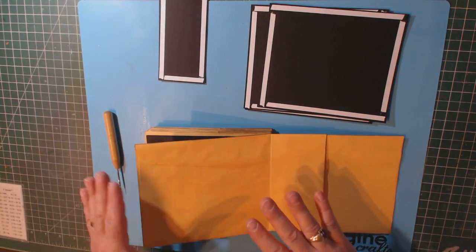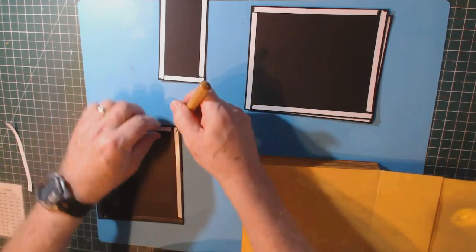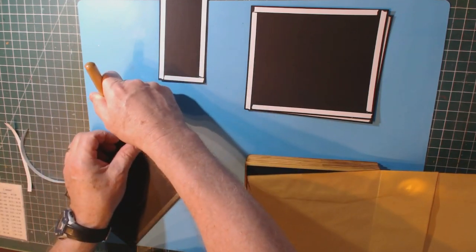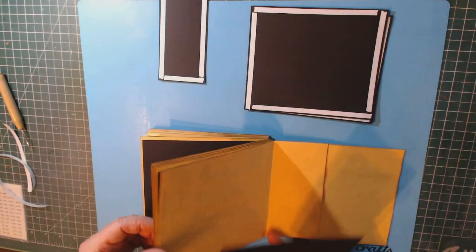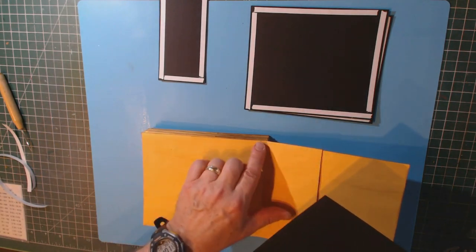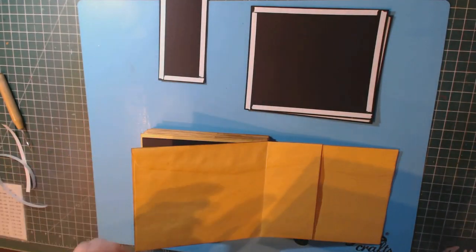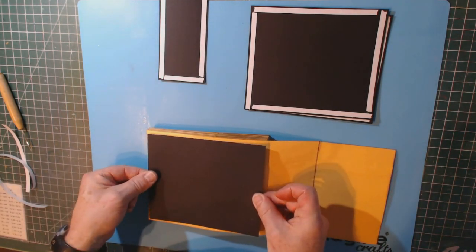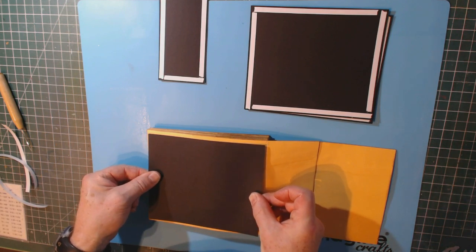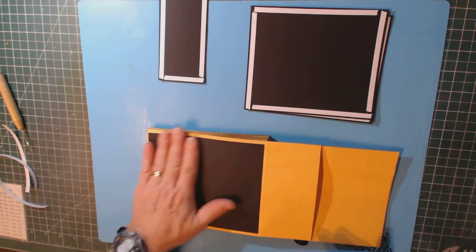Take one of the large pieces, remove the protective backing from the double-sided tape, and center it on the first panel. Remember you have a fold here — that's your hinge — so don't cover it up. These pieces are cut slightly smaller than the album foundation, so you'll get a bit of manila envelope border all the way around the edges. That's why we did the distress edging — to break up the border and give it a shadow. Center it both top and bottom and left and right, then press it down well.